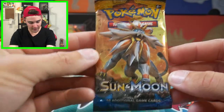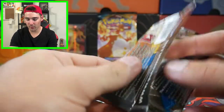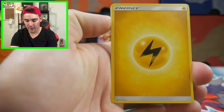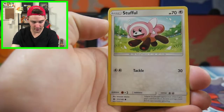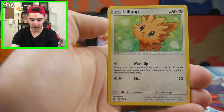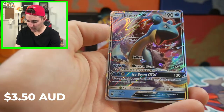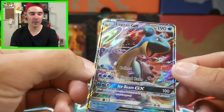Let's get into this first Booster Pack - it's just a base set Sun and Moon, so we do have the chances at getting the Ultra Ball. There's a code card for you guys. So the first one, we have a Toracat, a Potion, a Trumbeak, a Stufful, a Wingull, a Giratina, a Lilipup, a Bonsweet, a Pelipper Reverse Holo, and a Lapras GX! What a good first pull - a Lapras GX for the first pull today.